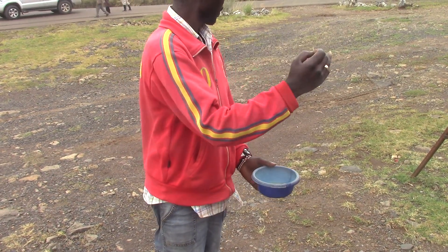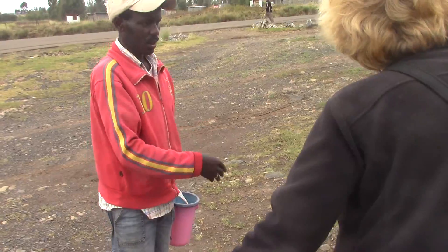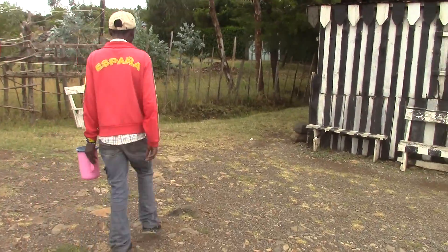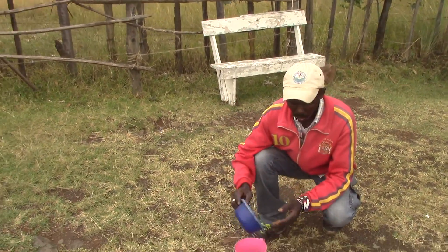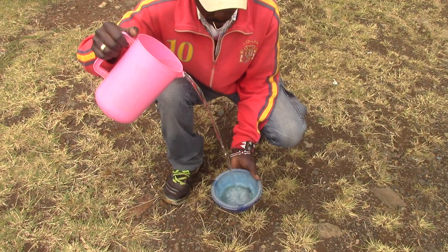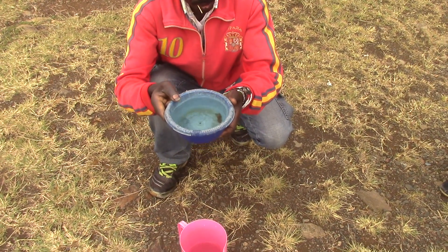We start by going north. That's how we end up here for the first part of the experiment. This is the line right here — where the sample starts. So I start by going north. We're now in the north. This is enough to start north of the equator. I start the experiment by pouring the water into the bowl, first blocking the water from flowing down. Then after you give the water a short time to settle, you let the water drain down.